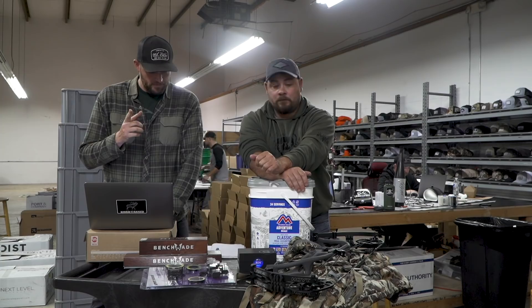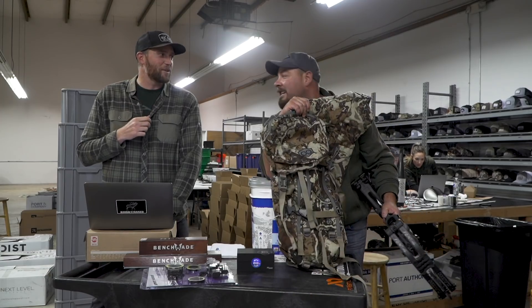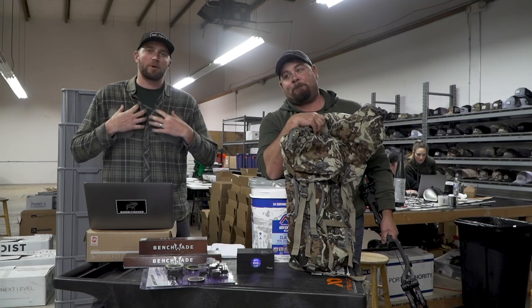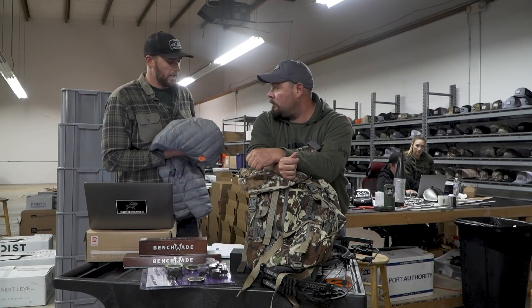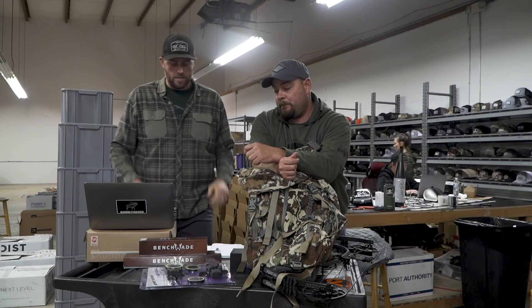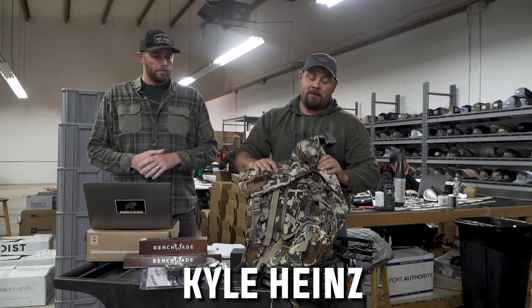First Light — we don't have the item here, but it's going to look like this Fusion pattern. It's going to be a Brooks Down sweater — their puffy jacket — a WIC 150 hoodie in merino, and a pair of Corbett guide pants. That is going to Kyle Hines from California. Kyle Hines — congratulations.